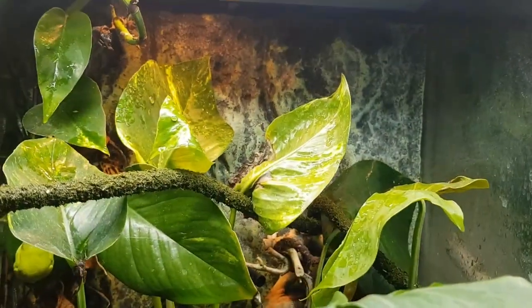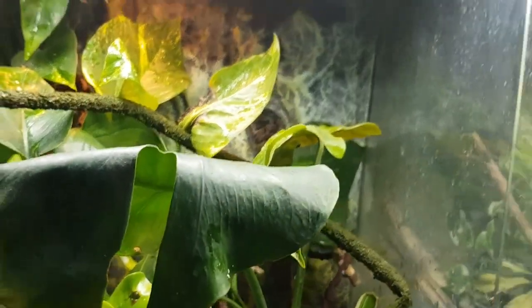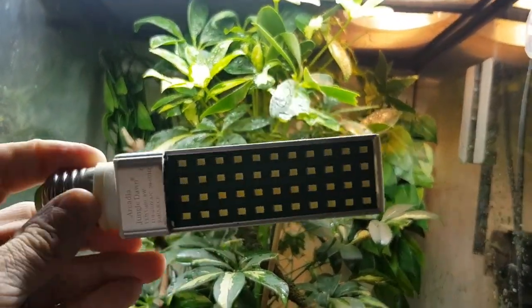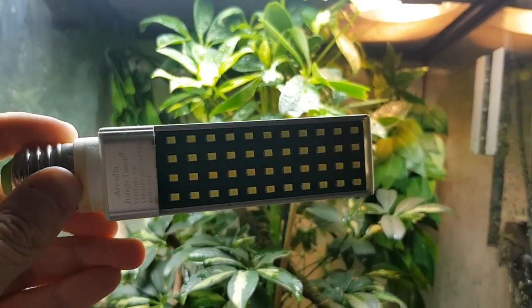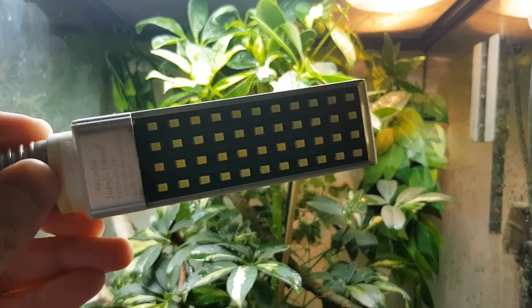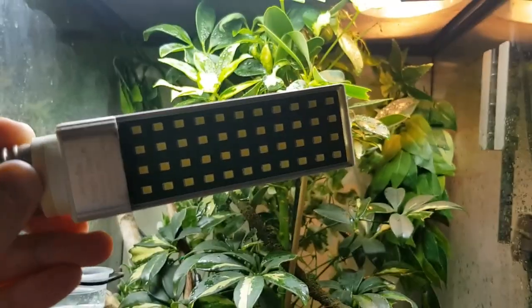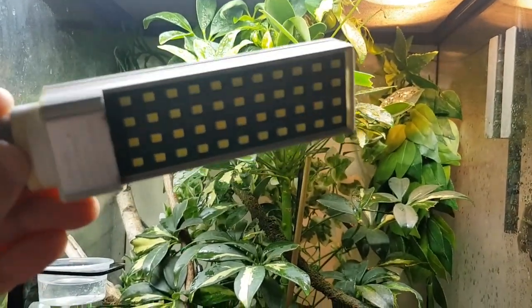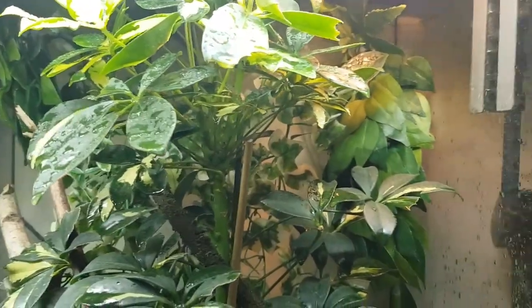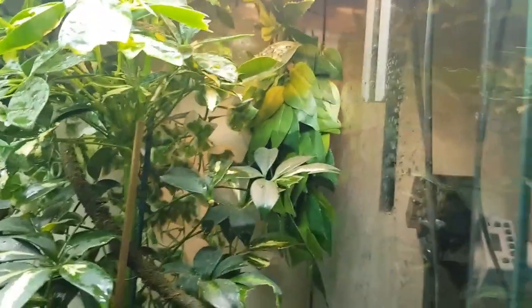I have used these Arcadia Jungle Dawn versions before - I've had about three or four since release. A couple of them did start to have issues; one was flickering and wouldn't light up properly. But they've definitely been worth it.